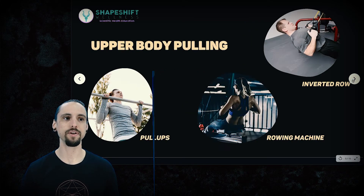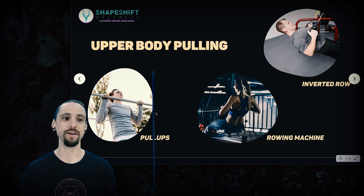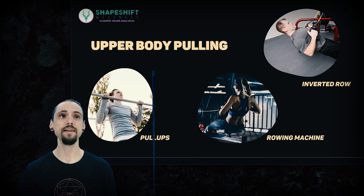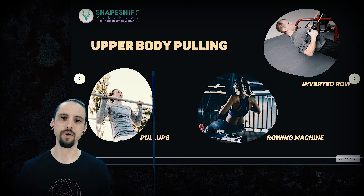If we look at really good ways to train pulling — to target your lats, biceps, traps, and rhomboids — then pull-ups would be a very good way to do that. Any kind of rowing would be great: a rowing machine, a barbell or dumbbell bent-over row, or an inverted row where you grab a bar upside down and pull yourself toward it. Pull-ups can target the biceps more, while inverted rows generally target more of the lats.